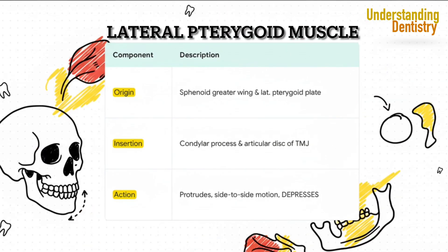Here we have a truly unique player. The lateral pterygoid is the only muscle of mastication that actively opens or depresses the mandible. But look really closely at that insertion — part of it goes right into the articular disc of the TMJ itself. This is absolutely critical: a spasm or dysfunction in this one muscle can directly lead to disc displacement, which gives you that clicking and popping. It is a prime suspect in so many TMJ disorders.